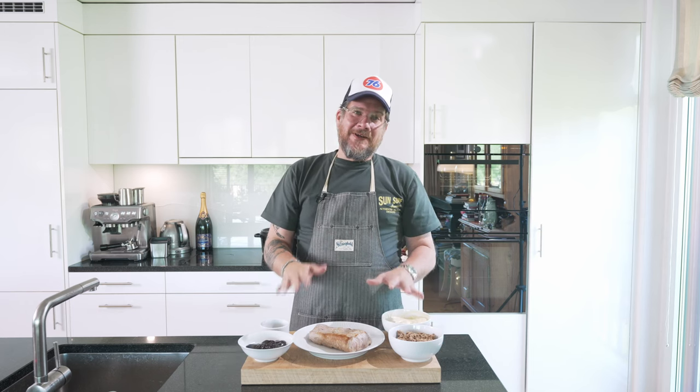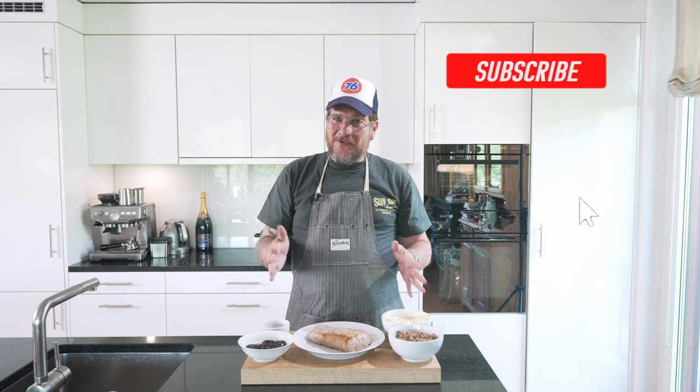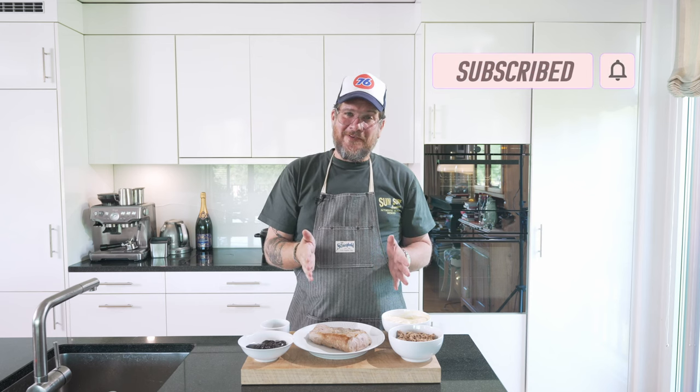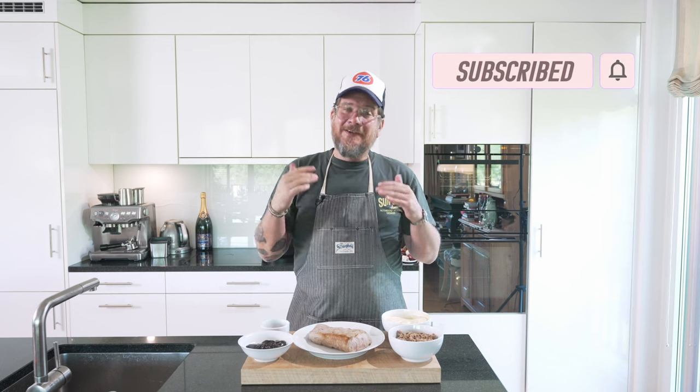Before we have a look at the ingredients, do me a huge favor — if you're not subscribing yet, hit that subscribe button and check the bell icon so that you get notifications every Tuesday when a new episode is out.